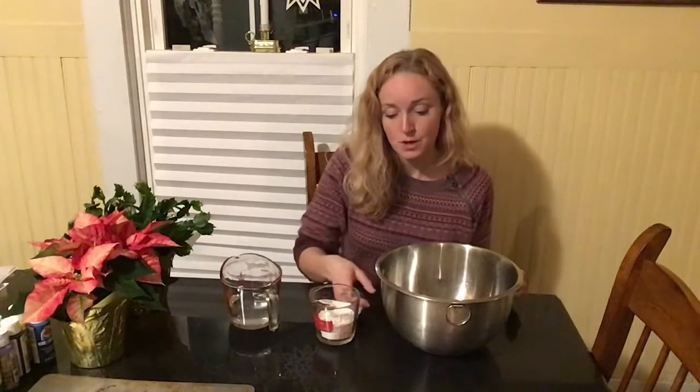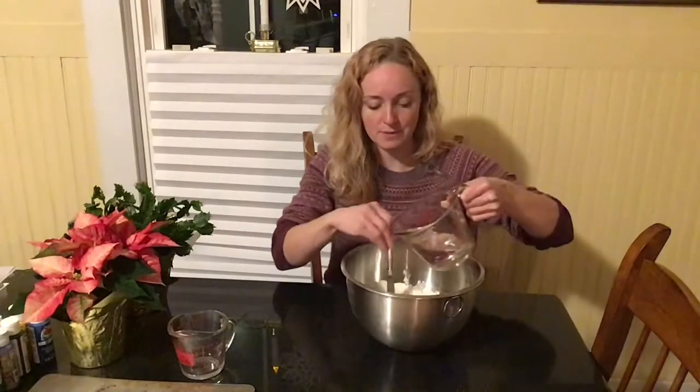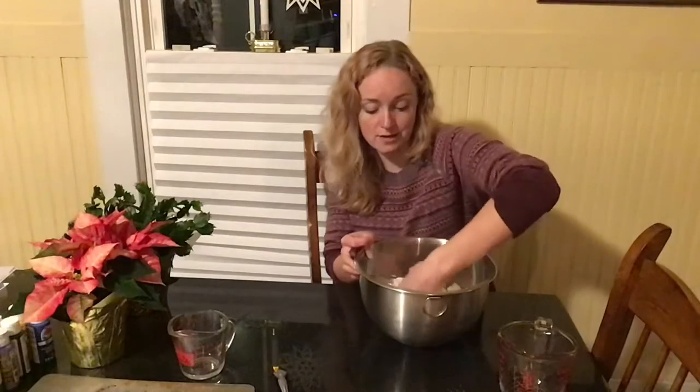Our first step is to make our clay. I have two cups of flour, a half a cup of salt, and three-quarters of a cup of warm water. My first step is to mix the two cups of flour and the half cup of salt together, then I'm going to slowly add my water in. You can easily double this if you want to make more dough — I'm just making a small amount for demonstration purposes. You can stir this to a certain point and then use your hands to mix and incorporate it.